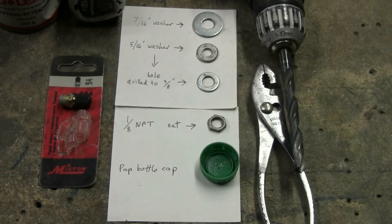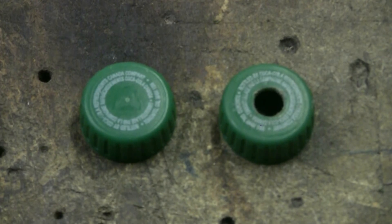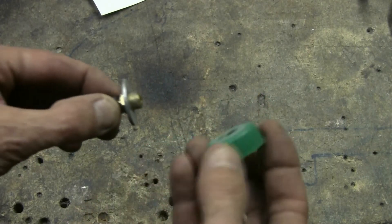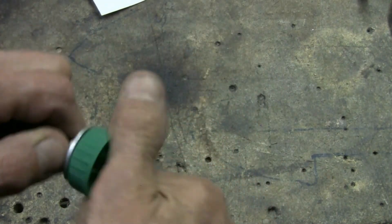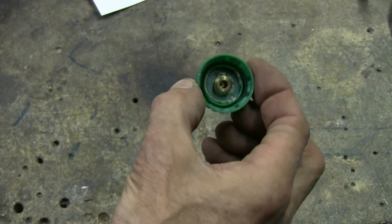Let's move on to putting this together. First, take a bottle cap and drill a hole through the center of the top so it looks like the prepared bottle cap on the right. To start assembly, take the Schrader valve and slip the 7/16ths washer onto it, then take your drilled bottle lid and screw it on so that the valve is in the top.